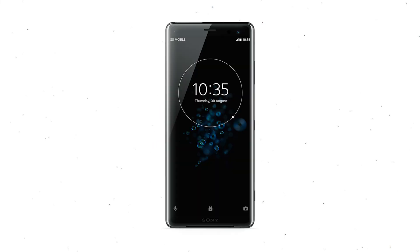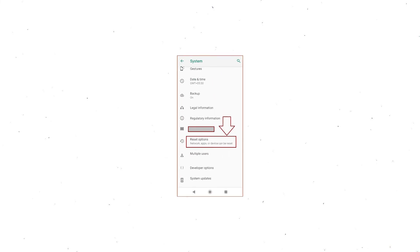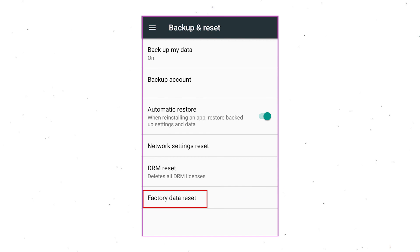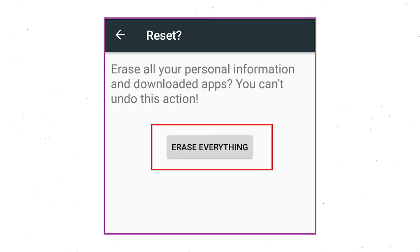Power on your Sony Xperia mobile by holding the power button. First open the Settings menu. Next, find and select the Reset option. Afterward, select Factory Data Reset option. Next, select the option Reset Device or Reset Phone. Finally, choose the option Erase Everything.